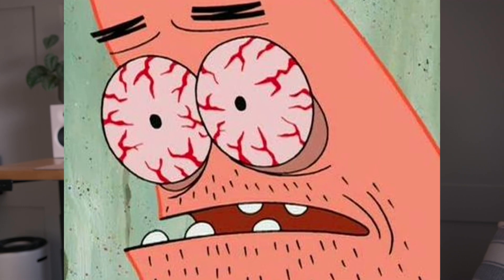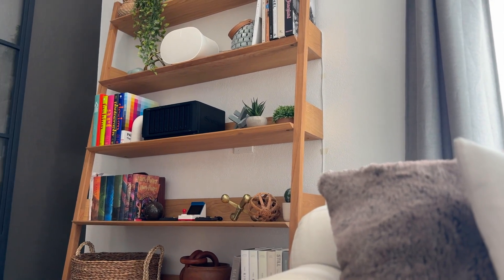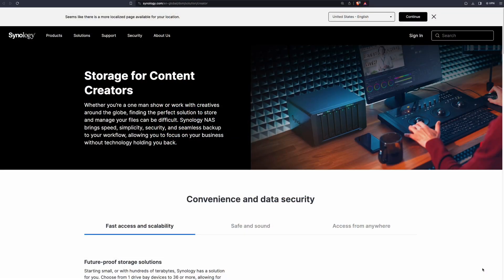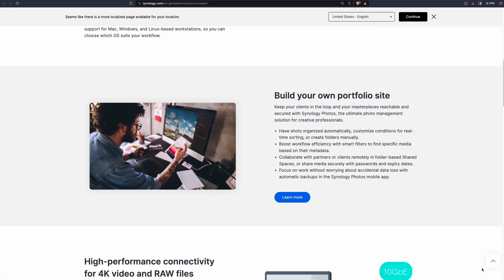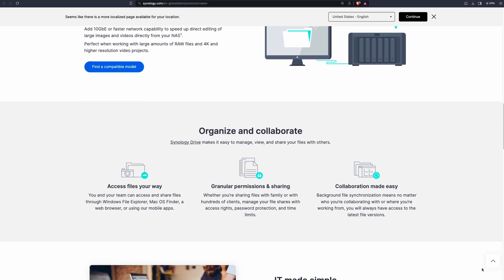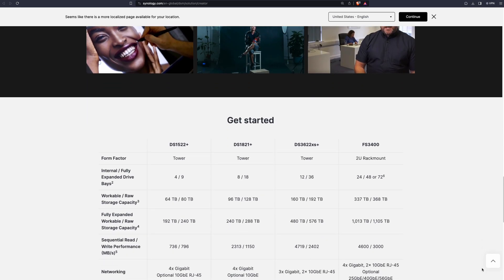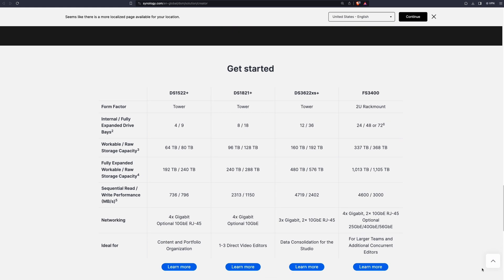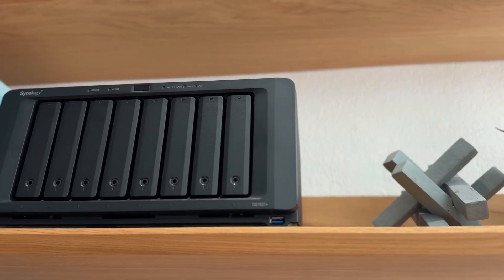After watching several YouTube videos, Synology seems to be the brand for home use for its ease of setup and ease of use. The lowest recommendation from Synology is the DS1522 Plus, which is a 4-bay but can be expanded to 9-bay. A notch above that is the DS1821 Plus, an 8-bay NAS that can be expanded to 18-bay.